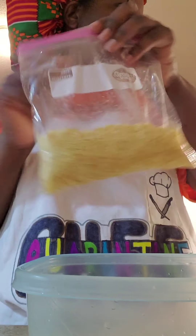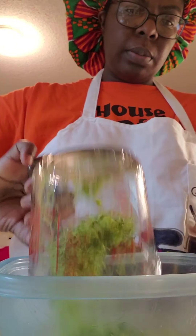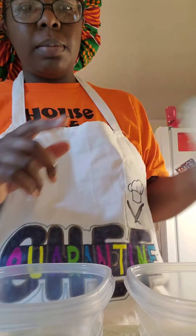Now I'm going to take these crushed crackers and put them in a bowl. I'm going to take the rest of the broccoli and put that in here too. So now I have my crackers and broccoli mixed together in a bowl.